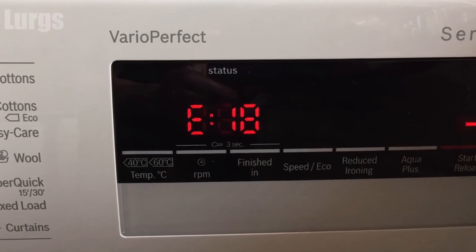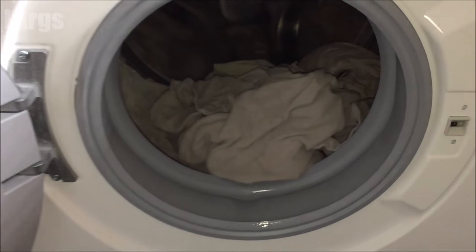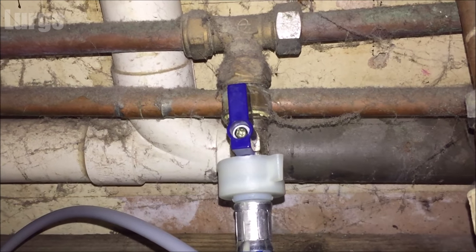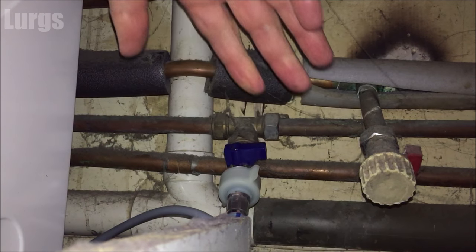This is the E18 error that I've got on the front panel display. The first thing you need to do is take out your wet washing — normally if you get error E18, it will stop mid cycle. Next, switch off the power at the plug, and then turn off the mains cold water feed, because we're going to be removing the drainage pump filter.